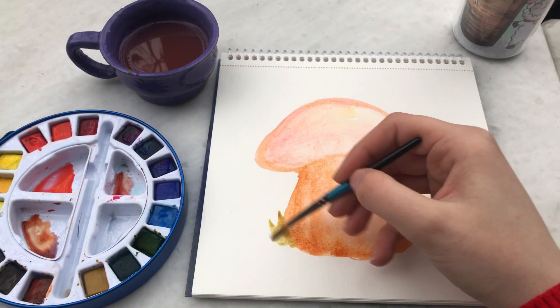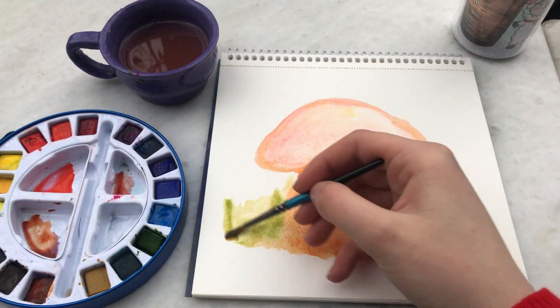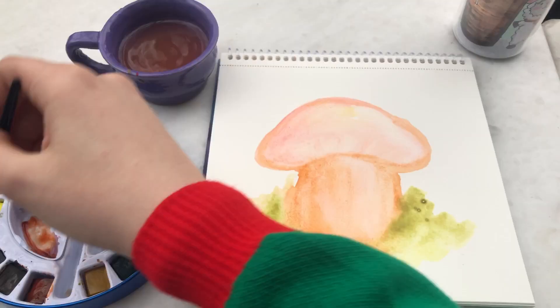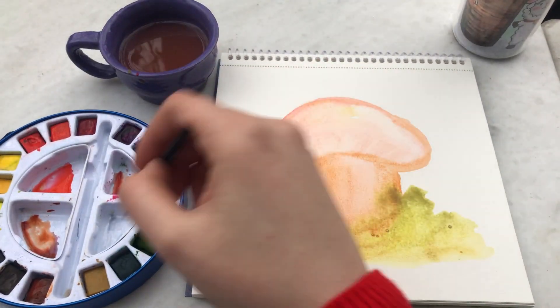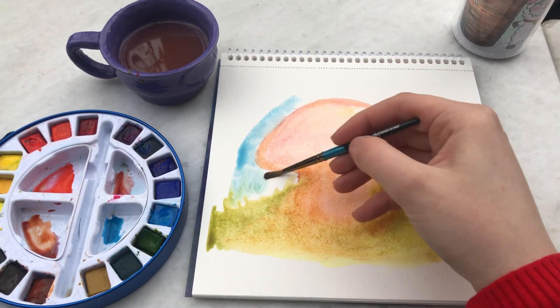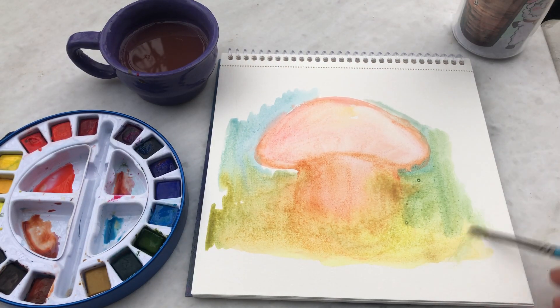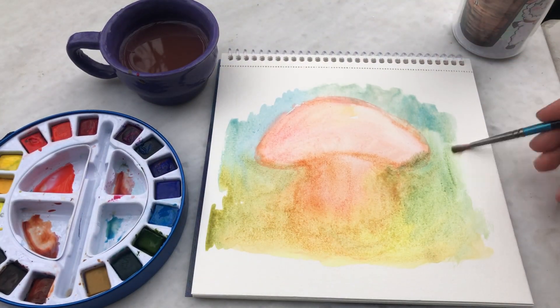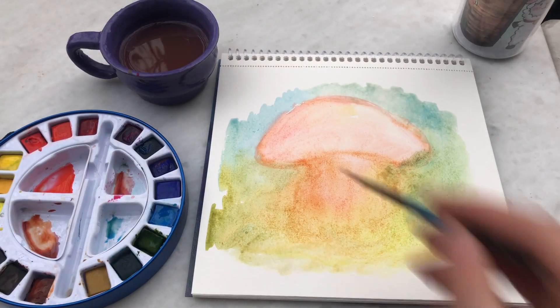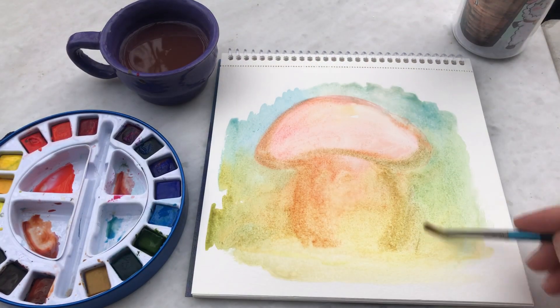Bu şekilde aslında detay eklemeden sadece renkleri karıştırıp bol bol su kullanarak, renk kullanarak bir çalışma yapıyorum. Dediğim gibi çok basit. Tamamen böyle deşarj olmak için, kafa dağıtmak için yapmış olduğum bir çizim. Böyle renk kullanmak ve bunu su ile birleştirmek, suyun dağılması falan benim çok hoşuma gidiyor ve beni çok dinlendiriyor. Kafanız yorgunsa böyle basit ama sulu boyu çalışmaları yapabilirsiniz bence. Gerçekten çok dinlendirici oluyor. Evet.